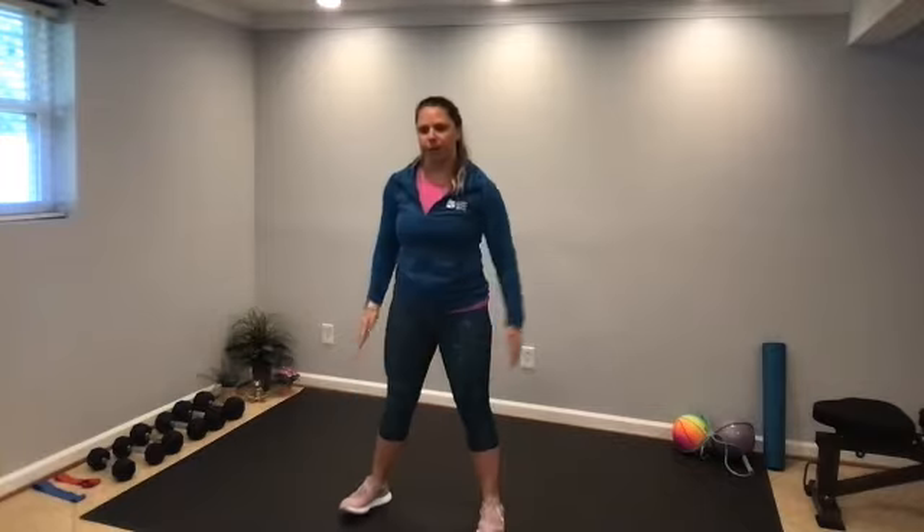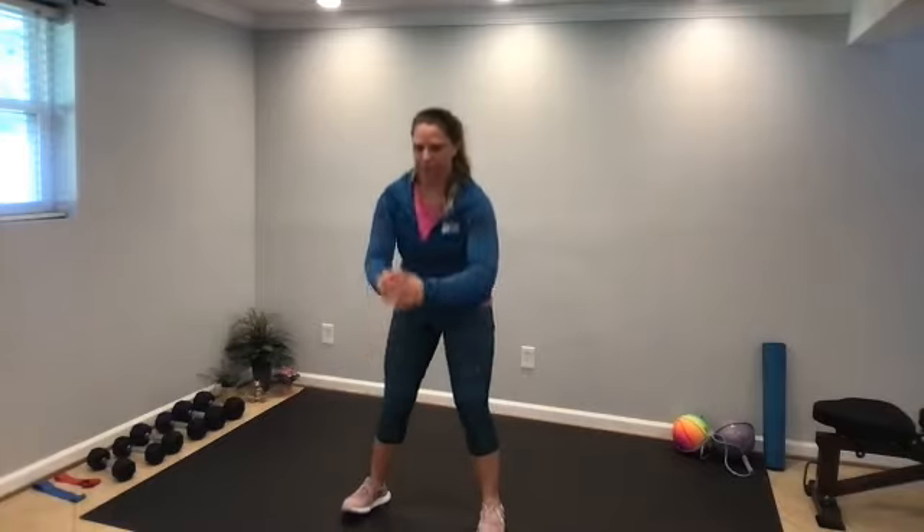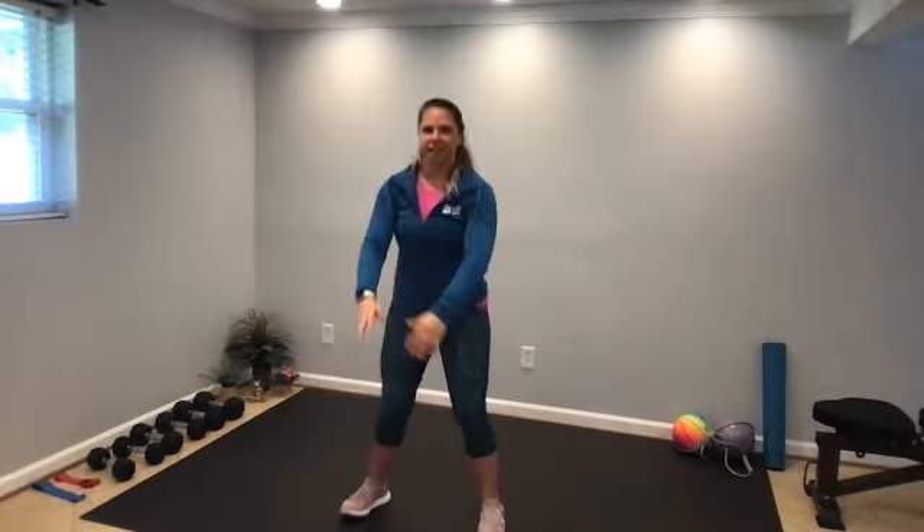We're going to bring our feet a little bit wider than hip distance apart and squat down to warm up the lower body. We're still warming up, so just squatting as low as you comfortably can. Then come down and hold, with a nice little pulse. Remember to keep the weight on the heels — maybe even wiggle the toes up off the floor. And come up, then come back down, little pulses up and down and back up.